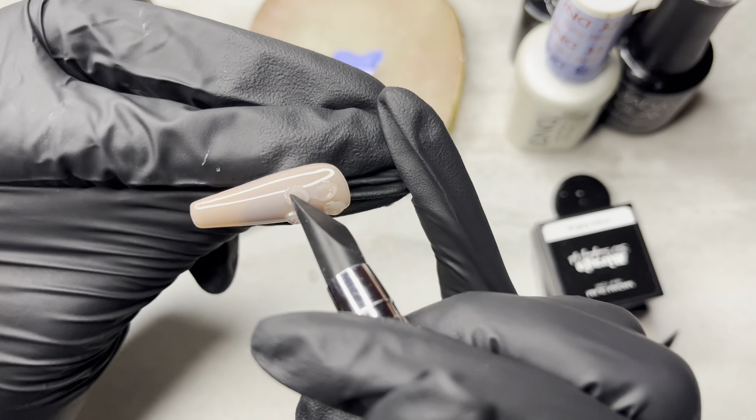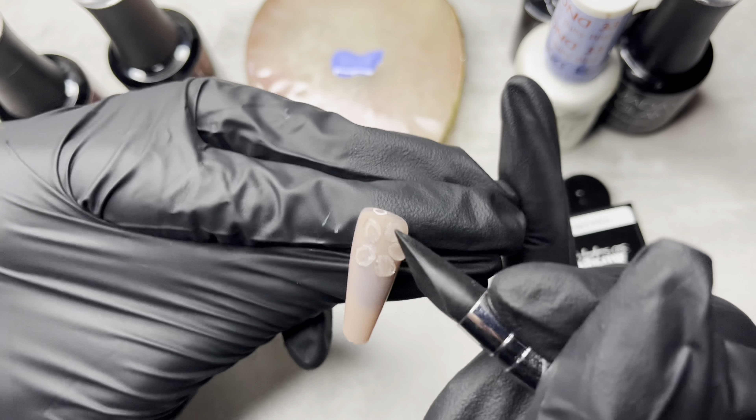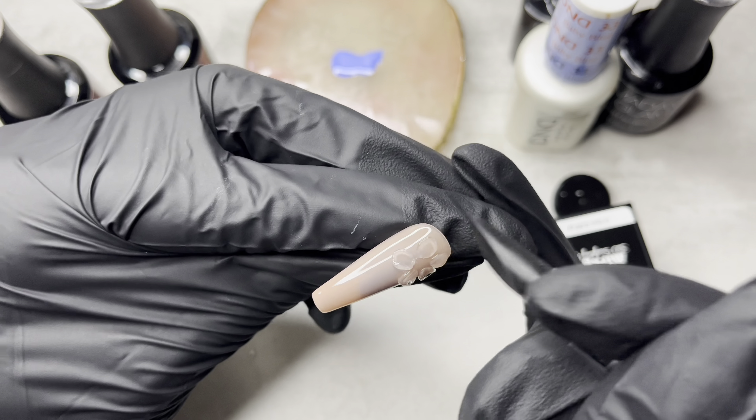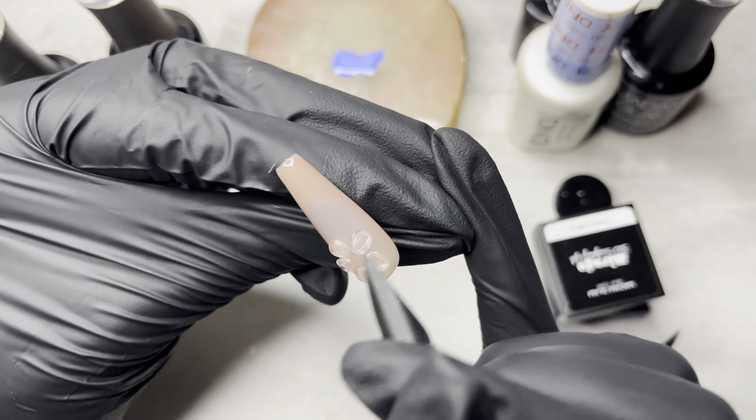And then here I was trying to add some dimension and a little bit of texture. I was feeling myself a little bit. And as soon as I got it together, I went ahead and put it under the lamp and I cured it.